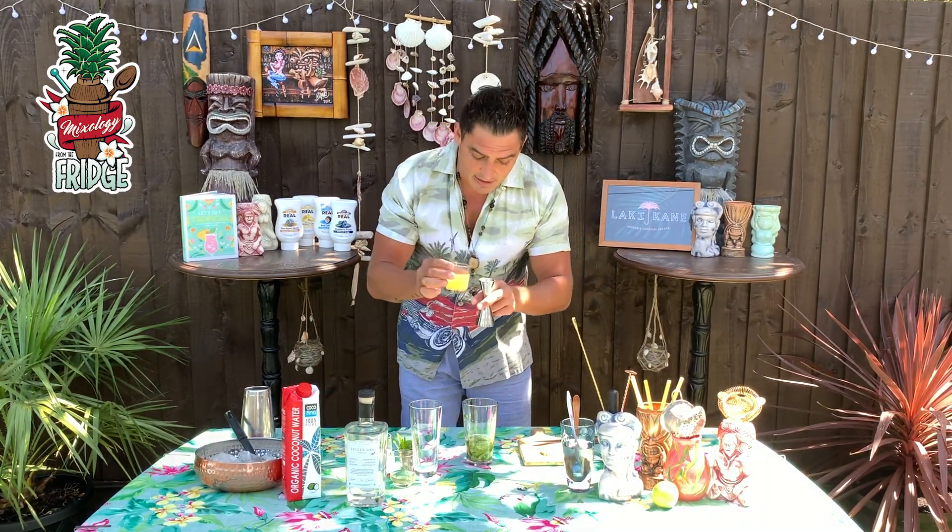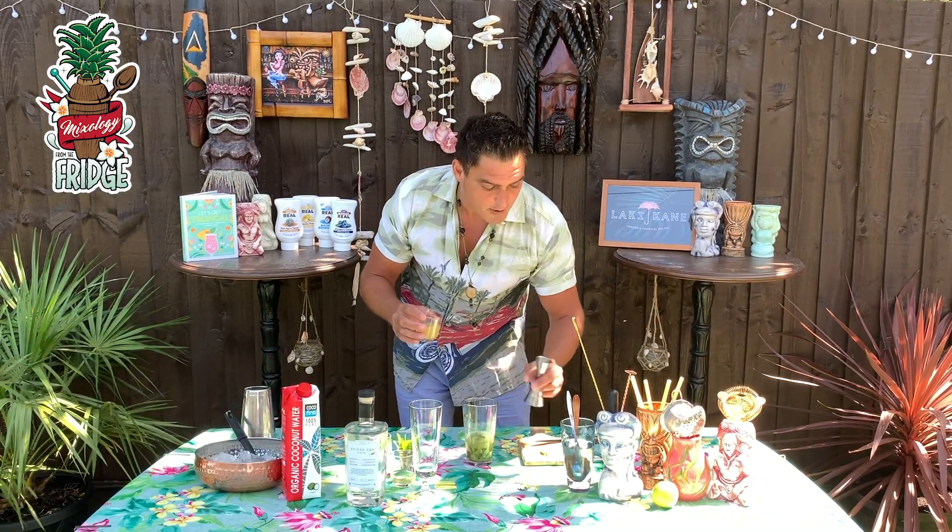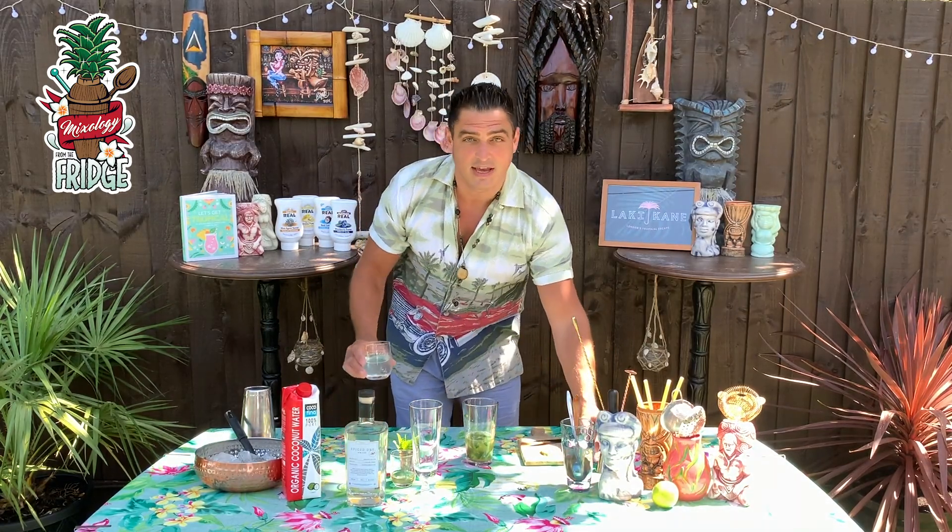After that we'll put 20 milliliters of pineapple juice. If you have fresh pineapple juice, that's the best. If you don't, don't worry about it — you can use any.